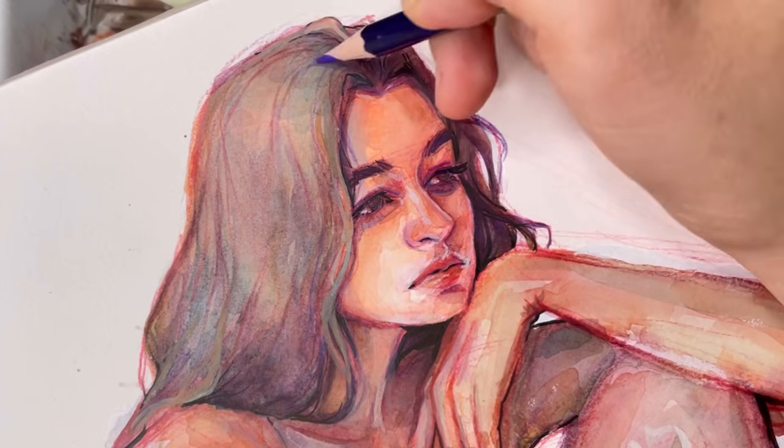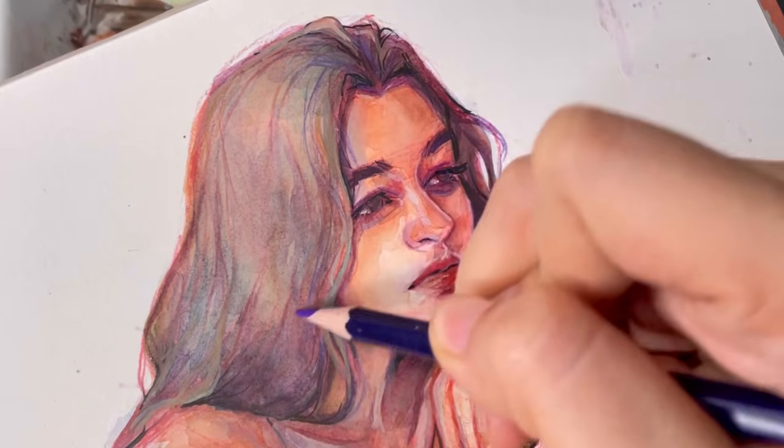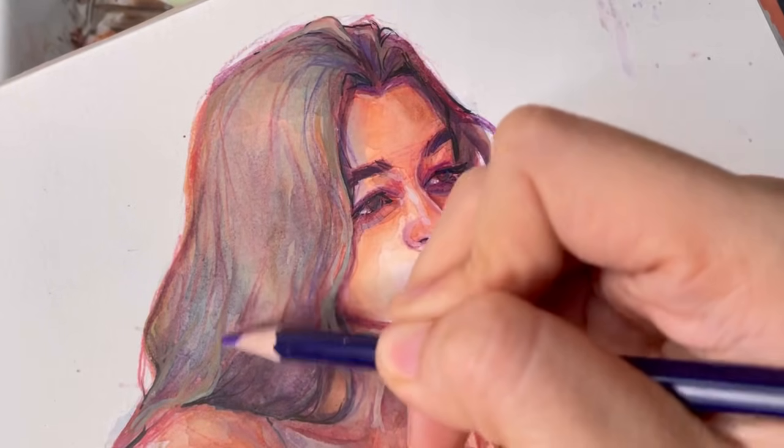I just added some lines with my very thin pens to get a more textured look, and this is how it turned out.